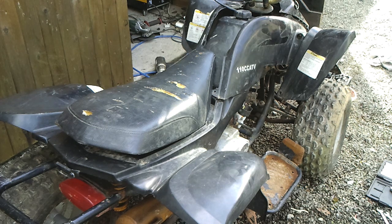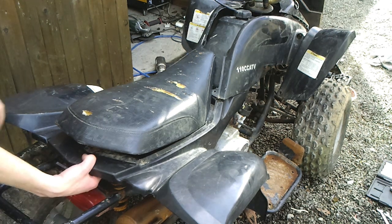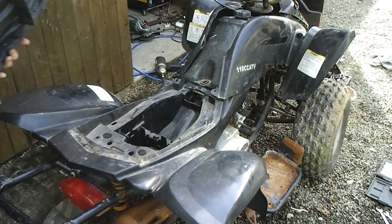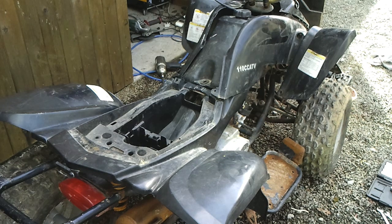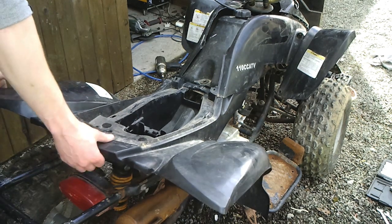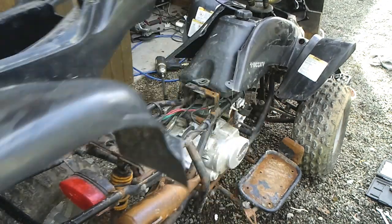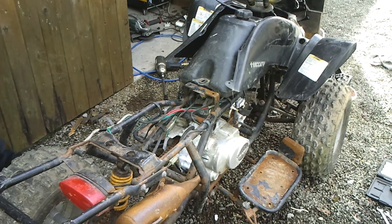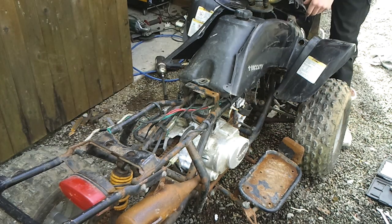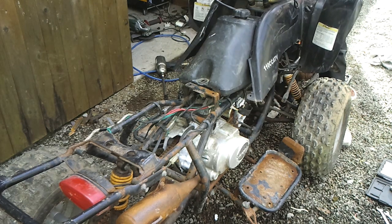So the first step in taking off the plastics is to take off the seat. There's the catch on top of the tail lamp. There should be 4 bolts in this — there aren't. Pull it all off. Same at the front — there should be lots of bolts holding it on. It's easy to take off, but it's burnt.